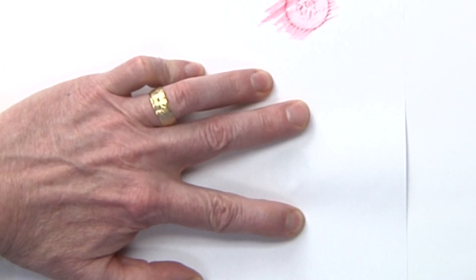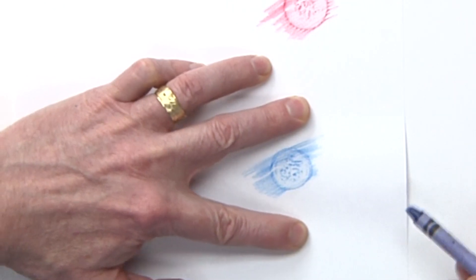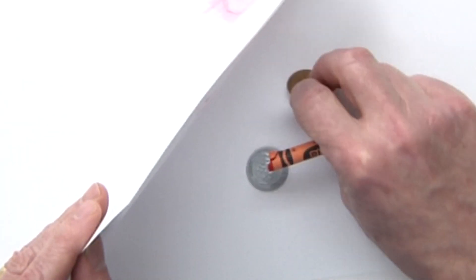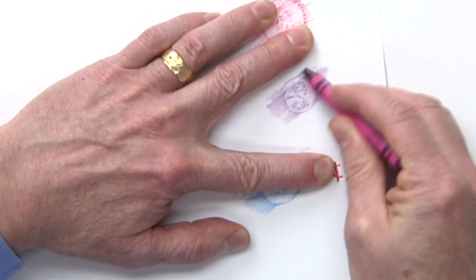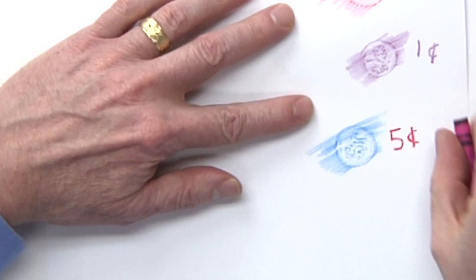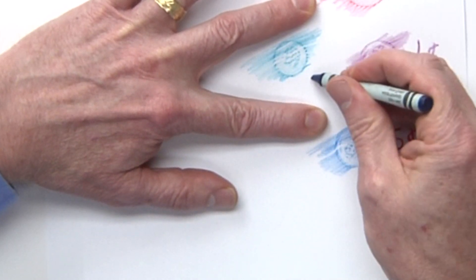Put the coin down on the paper, hold it with two fingers nice and tight, use a pencil or crayon, and go in one direction. You can start to see the coin pop out. Write down the value — five cents for the nickel. Do it again for the penny; put Lincoln right there, you can do different colors, it's kind of fun. That Lincoln head is coming out really nice — write one cent. Then do the dime: hold both sides, go in one direction, and write 10 cents.